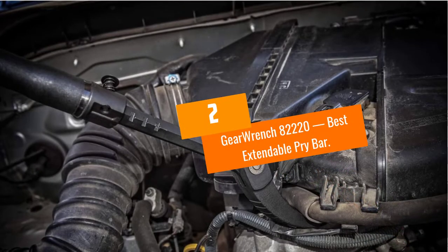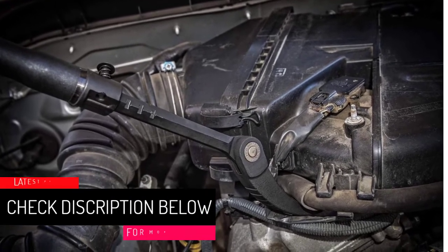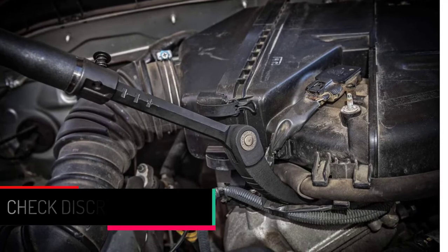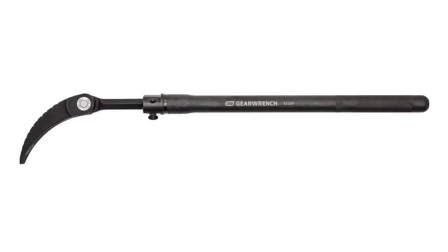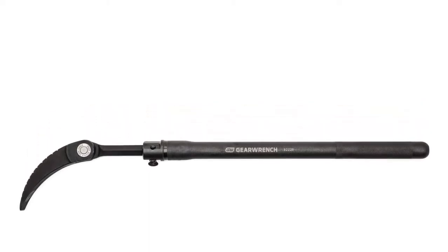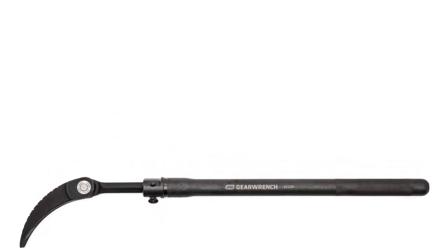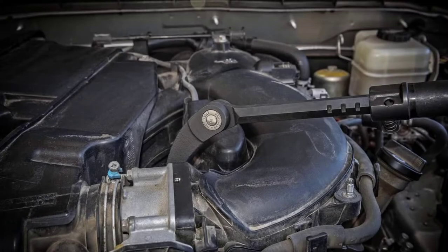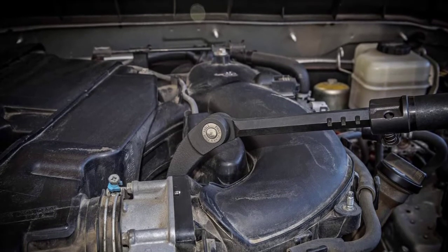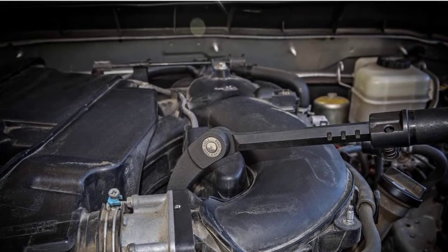At Number 2: GearWrench 82220, Best Extendable Pry Bar. The GearWrench 33-Inches Pry Bar is another outstanding tool that one can use for several applications. Its design transformed how pry bars are used, and it comes in extendable and standard handles. The compact design allows the user to operate in fixed spaces, and it's designed for use in moving engines, aligning steel structures, heavy industrial work, repositioning equipment, and demolition. The head portion allows a 180-degree rotation through 14 locked positions for leverage and unparalleled access. The grooved profile offers extra traction for heavy industrial work.